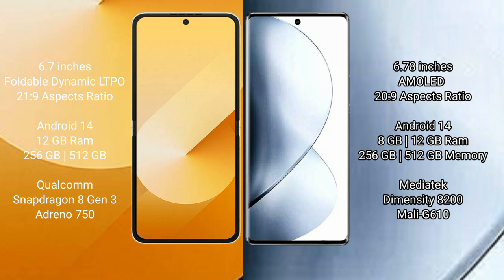Samsung Galaxy Z Flip 6 runs on the Android 14 operating system. Vivo V30 Pro also runs on the Android 14 operating system. Samsung Galaxy Z Flip 6 comes with 12GB RAM.